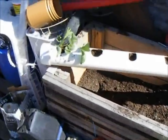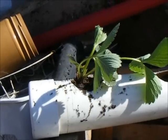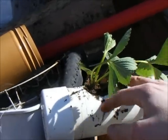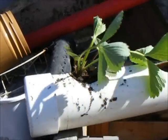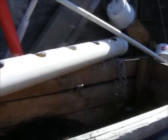Out here on this beautiful sunny day, with the dog barking in the background, you can see I've decided to transplant my strawberries into the holes already in the tube, as the smaller ones fit perfectly along the fence, which I'll show you in a minute.